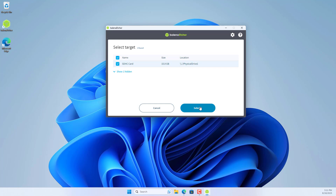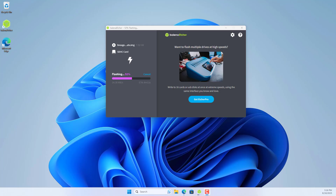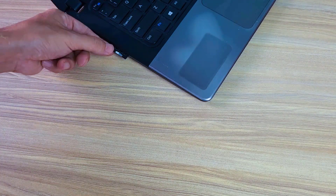You wait for a few minutes to complete. Once done, remove the SD card from the computer.